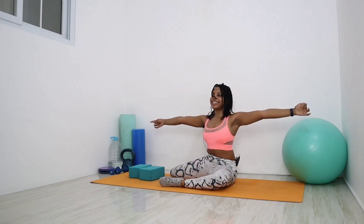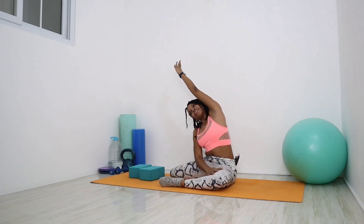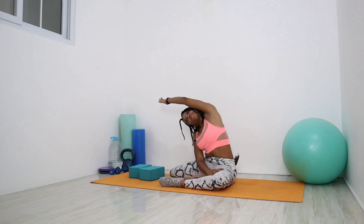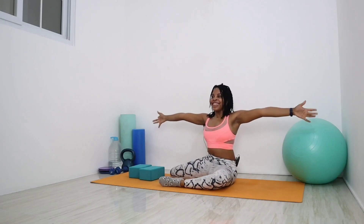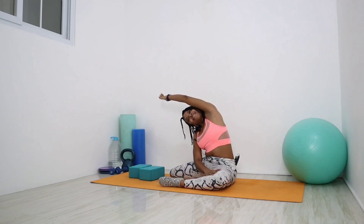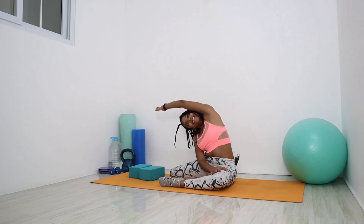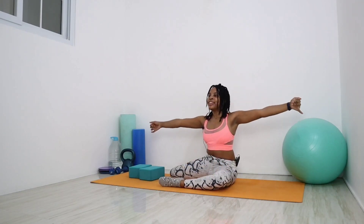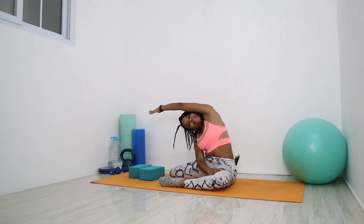Inhale, roll up, arms out to the side, expand those lungs. And exhale — try to go a little bit lower, pushing that left knee into the mat as much as you can manage. Inhale, roll up. And exhale, tilt to that right, push that left knee into the mat. You'll get that stretch in the adductors on that left leg and feel that stretch along the obliques of the left. Three more — exhale over towards that right. Keep that shoulder rotated outwards.